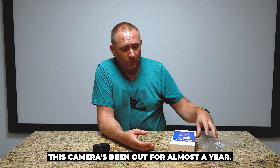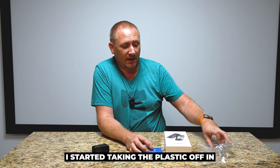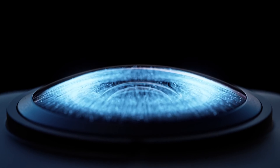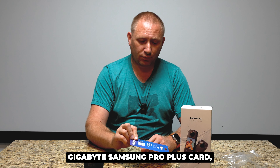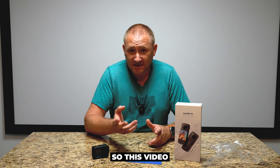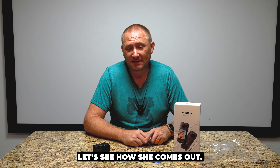This camera's been out for almost a year. I actually was so excited about it, I started taking the plastic off of the car. This is the Insta360 X Plus, with a 512 gigabyte Samsung Pro Plus card. So, this video, let's crack it out of the box. Let's see how she comes out.